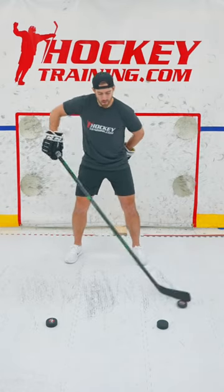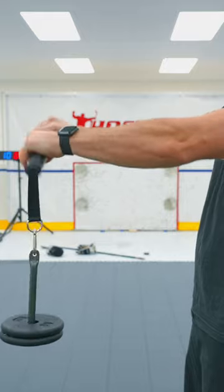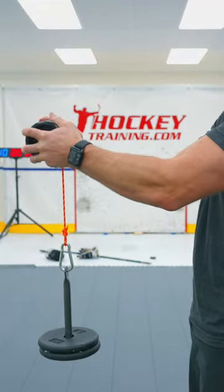For young players, grip strength can be improved by stick handling and shooting at home two to three times per week. But as players get older, they should be mixing in some forearm training if they're really looking to upgrade their shot.